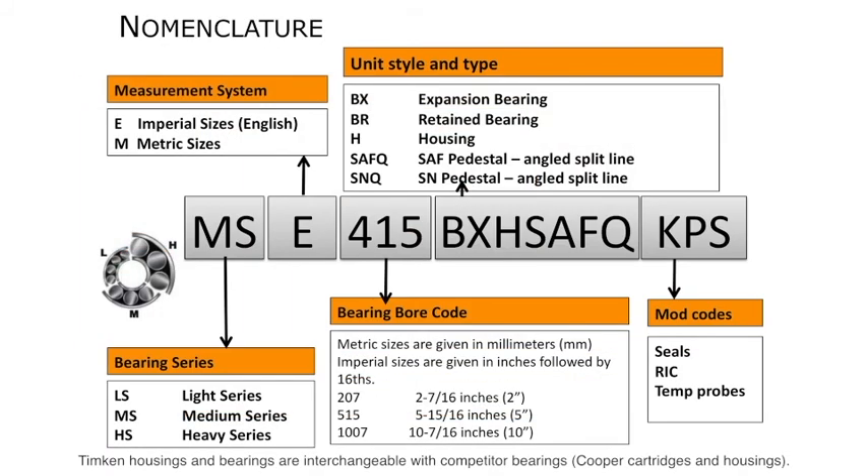The Revolvo nomenclature allows you to order the complete assembly or bearing and seal replacements. For a complete assembly, it begins with the series — light and medium are the most common of the three options; in this example we're using the medium series. The next single letter, either E or M, represents English or metric. The following box shows the actual shaft outside diameter, which in this case is 4 and 15/16ths. The unit style and type dictate if we want a BX (expansion/floating bearing) or a BR (retained/fixed bearing). The H indicates we want a housing, and the SEFQ shows the angled split line or quick-fit pedestal. Finally, we specify the seal option — Kevlar or Labyrinth are the most common.